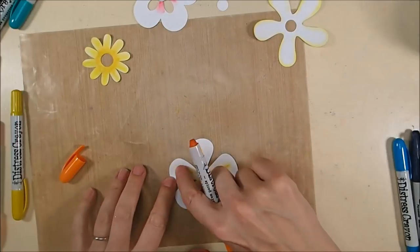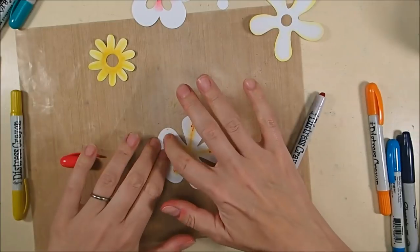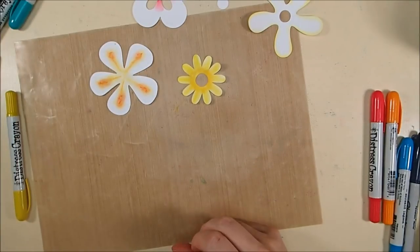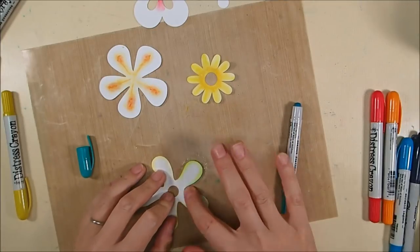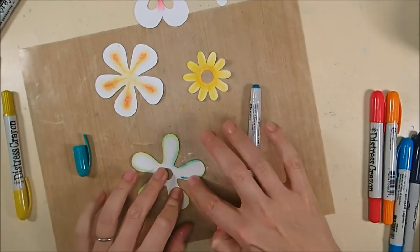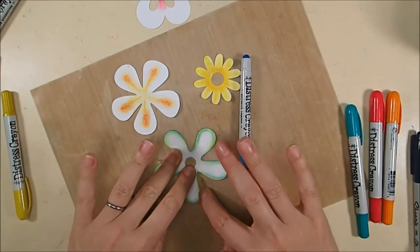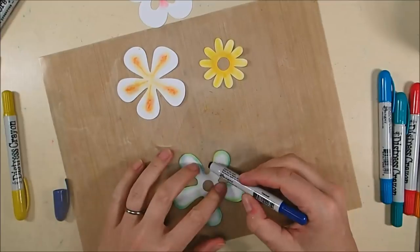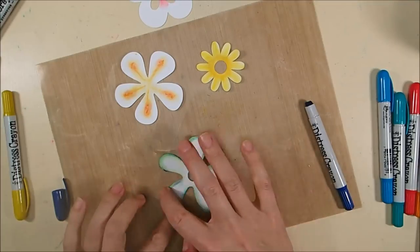I'm adding more blue — originally Seedless Preserves with some Mermaid Lagoon, then additional Mermaid Lagoon, Salty Ocean, and a little Chipped Sapphire to that center. On another flower I'm adding Spiced Marmalade in the middle for a little orange edge. I also tried adding Festive Berries to the outer edge to get a red-orange, trying to pull out the hummingbird colors. I changed one flower over to blue — Mermaid Lagoon, Salty Ocean, and Chipped Sapphire — so it becomes a greeny-blue that works with the panel's existing leaves.